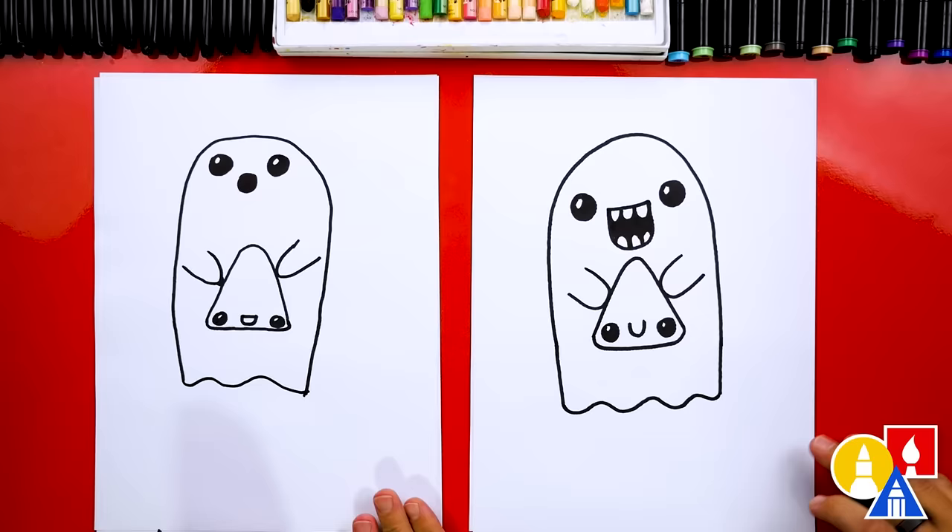We did it — we finished drawing our ghost and a candy corn! Except we're not completely done; we still need to color it.